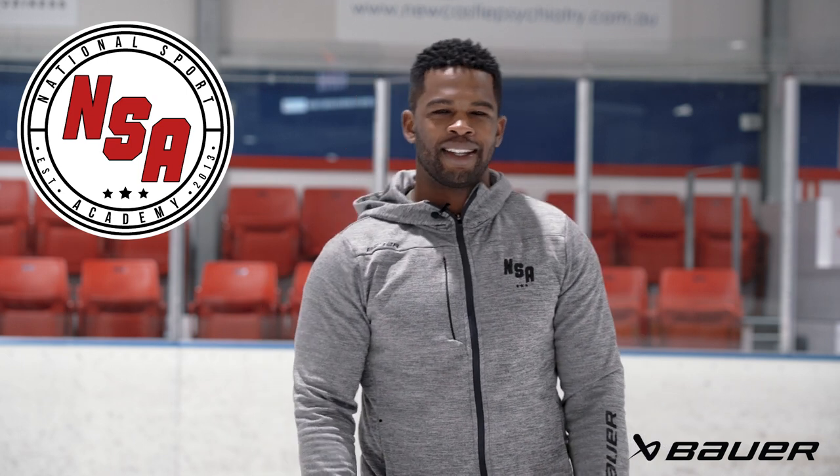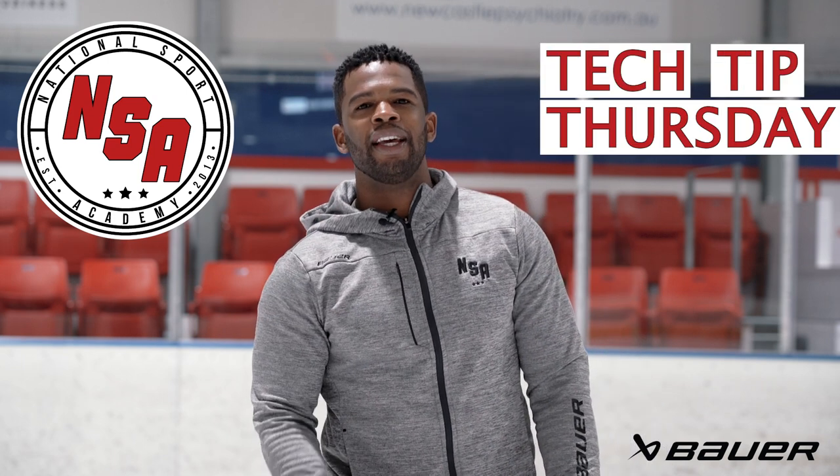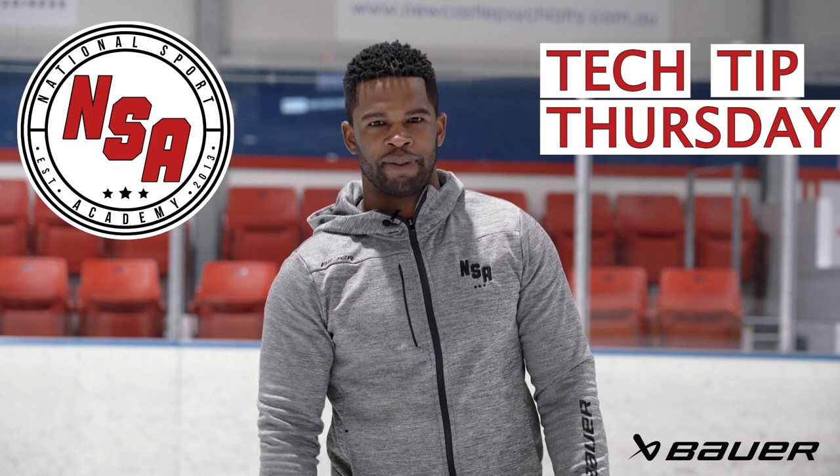Hi, I'm Coach JFK of NSA Hockey, and today's Tech Tip Thursday is how to create space with puck protection.